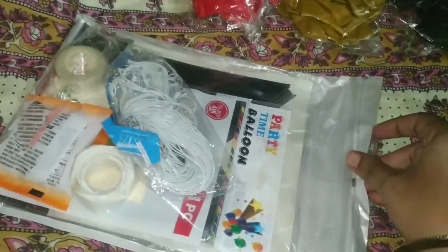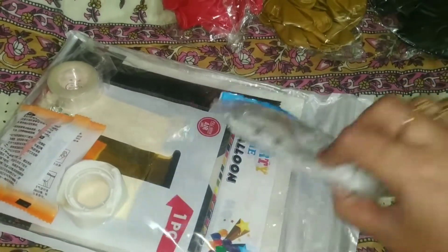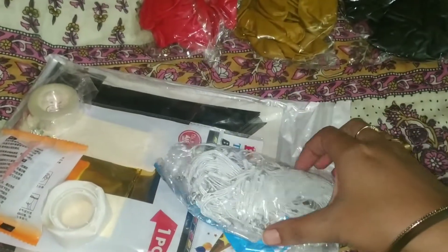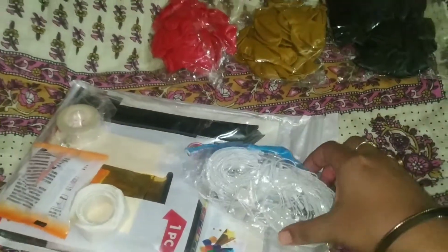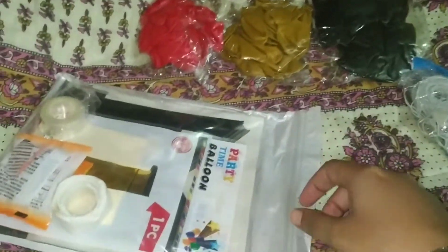This is a LED light. This is a warm LED light. If I check it out, it will be good. It could be a damaged product, but if you have experience, I will check it out.